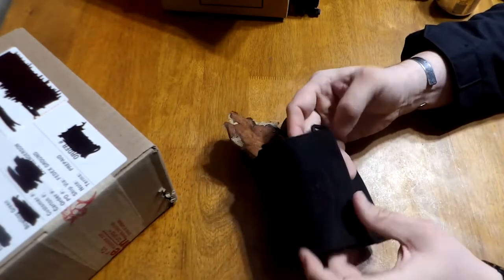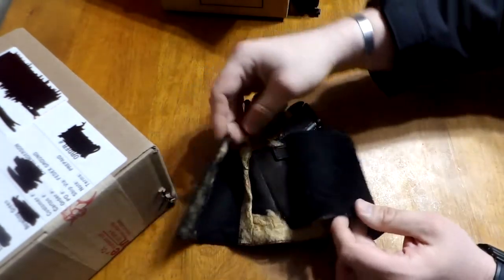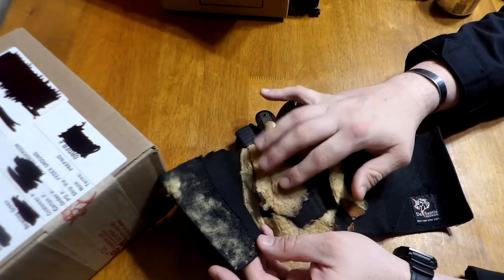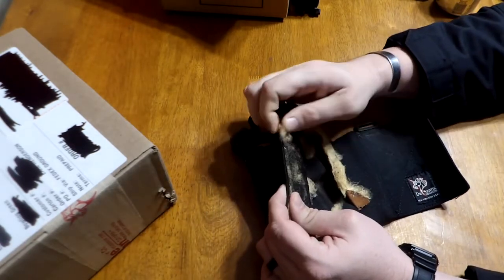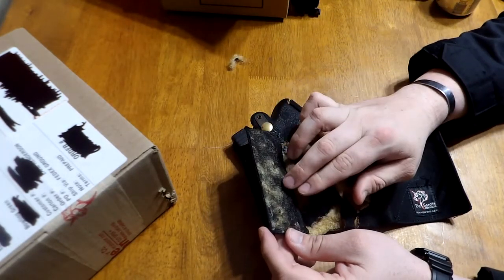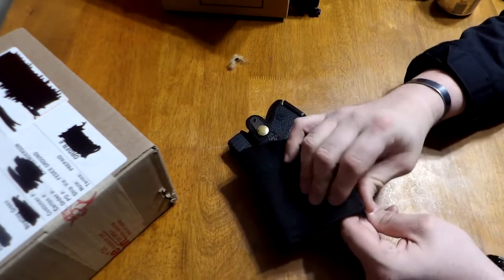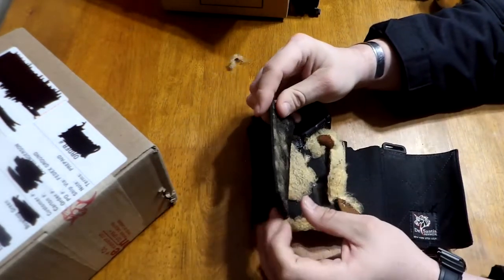The Velcro, after all these years, is still pretty good. The hook part has a lot of the sheep's wool or whatever kind of stuck into it, so it's not 100% the same as it was when I first bought it. If I were to take the time to pick all this stuff out, I'm certain it would have a lot stronger bite. But even still, it does pretty good to hold on there.